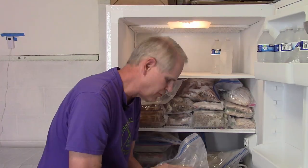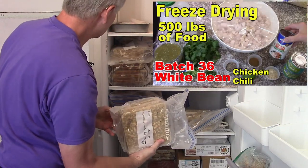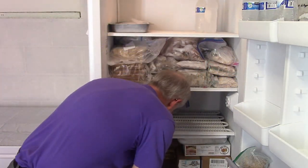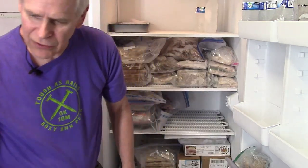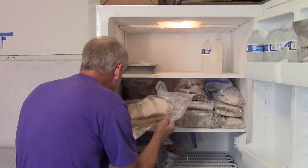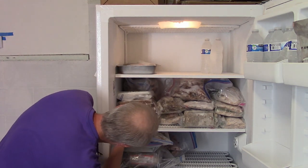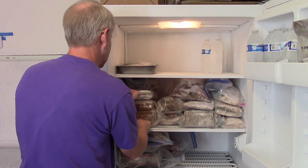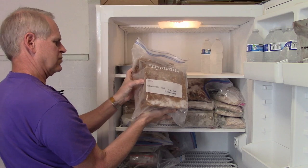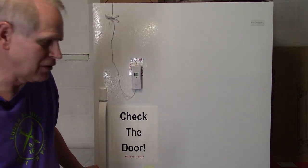I've got four blocks of cilantro lime pulled pork and a half block of cilantro lime, plus some white bean chicken chili — four more blocks of white bean chicken chili, giving me eight and a half blocks total. I could fit up to three more half blocks. I count seven blocks of chili still in there and a couple of half blocks, so I might add half blocks if needed.